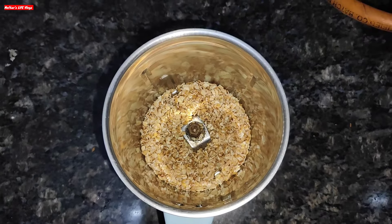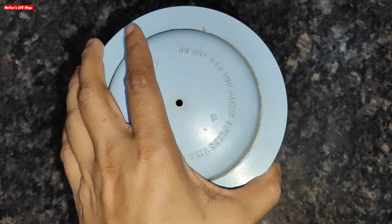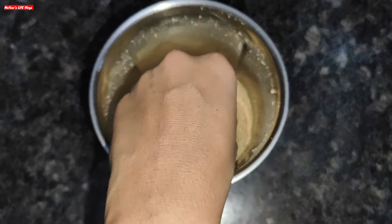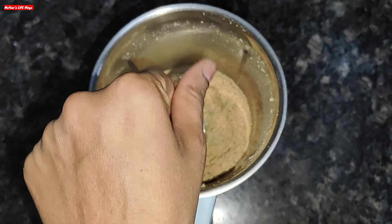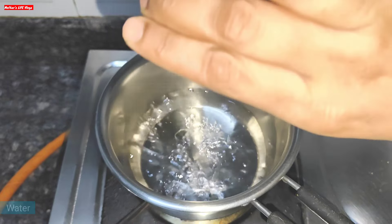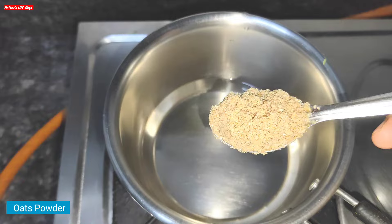The oats are cold now and I will grind them. I will grind them and use the powder in the required quantity. I put 1 bowl of water in a pan and added 2 tablespoons of oats powder which I have prepared.